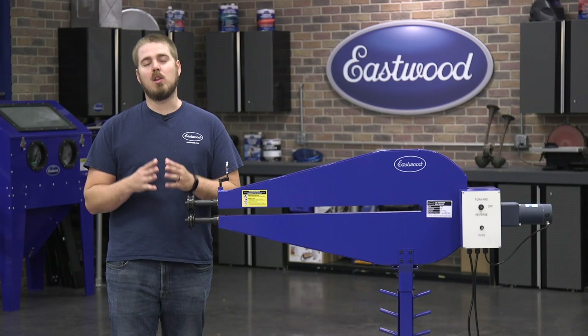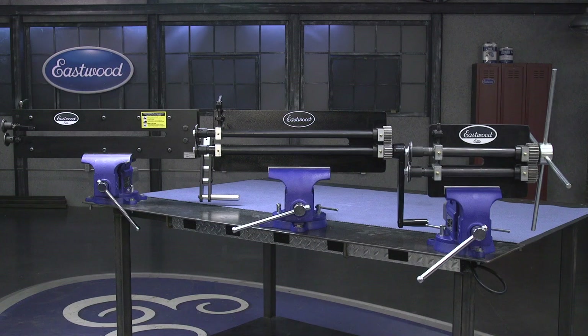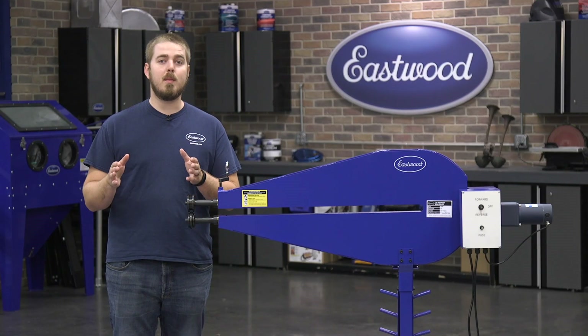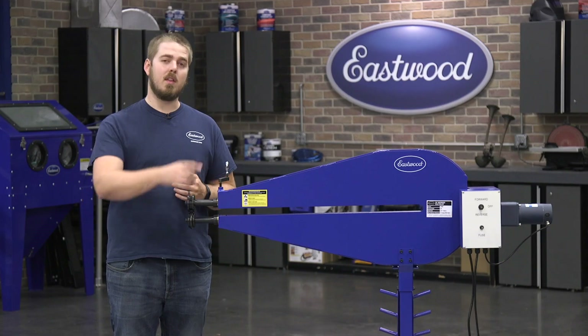Here at Eastwood, we have a large selection of bead rollers ranging from the 8-inch Elite all the way up to the 36-inch Motorized. If you want more information on any of those bead rollers, click the link right there.